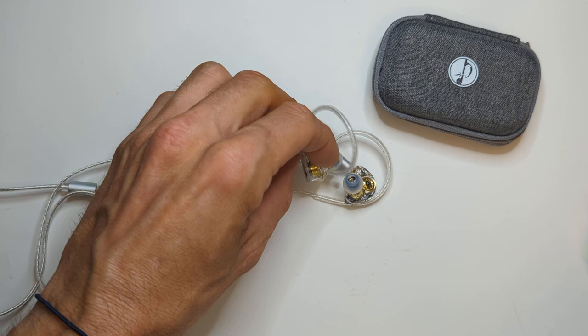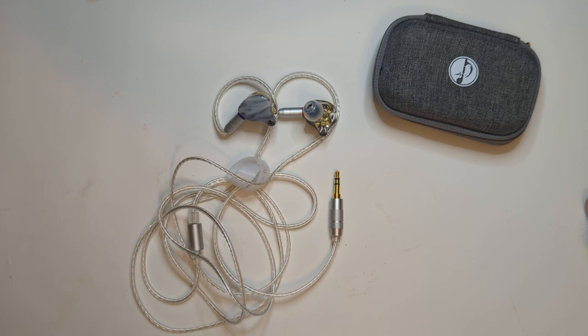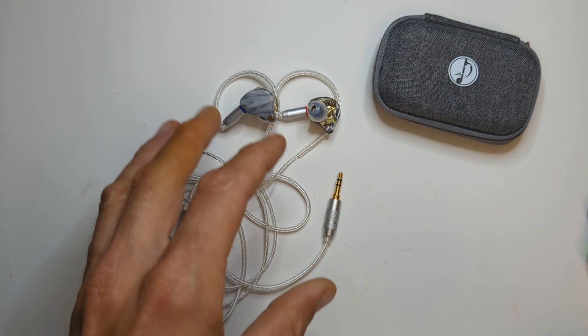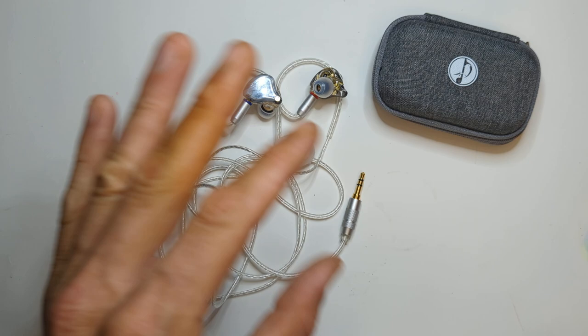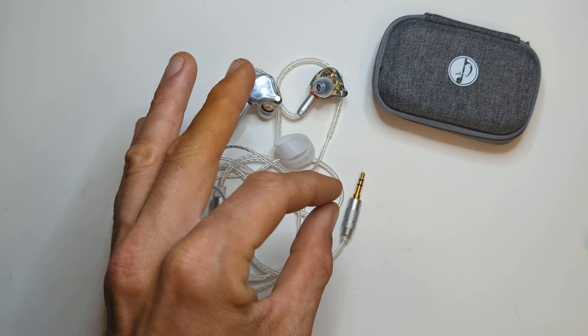Oh man — that was much worse than I remembered. Maybe these are not better than the Scale after all. Bass quality is not bad — sounds pretty decent, got a little punch to it. It's good overall volume-wise, with decent texture and definition. But it's overpowered by the mids — extremely overpowered.